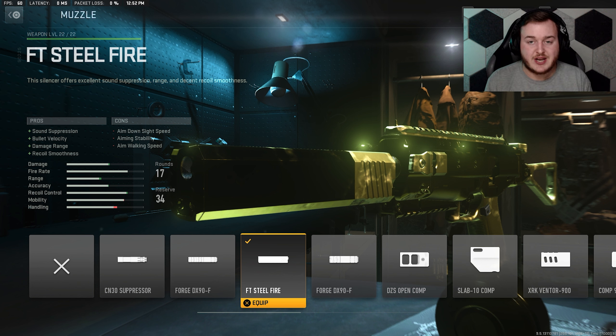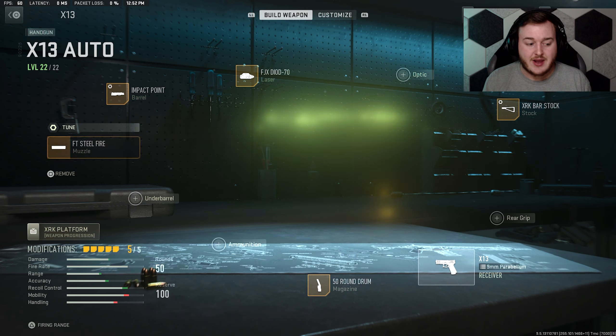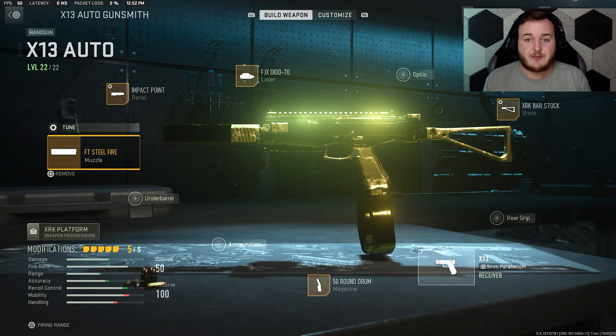For our final attachment we're using the FT Suppressor. It helps with sound suppression — we're more quiet and staying stealthy, which helps us stay alive a lot longer. Bullet velocity helps our bullets travel faster to hit targets quicker, damage range is up so our bullets are stronger at longer distance, and recoil smoothness is up so the weapon is easier to control and smoother. I tuned it: bullet velocity at plus 1.00 and recoil smoothness at plus 0.50. Here is the full class setup you need for the X13 Auto — really nice, try it out and let me know if you guys like it as a secondary.